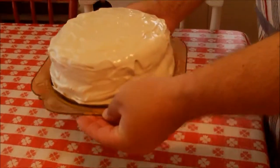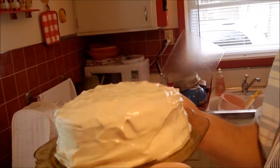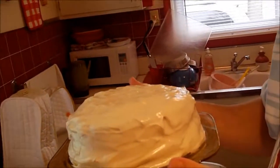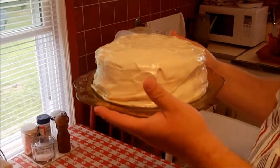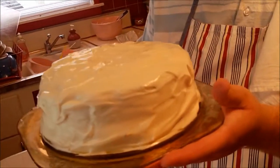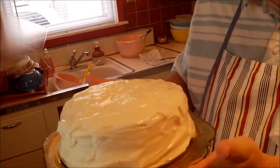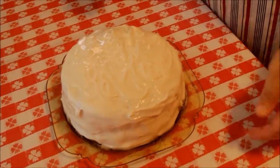Here it is — our tomato soup cake with cream cheese frosting. Sure looks nice. I think you bring that to the table and you get smiles all the way around. It'll be a moist spice cake with just a hint of tomato flavor — something very unique and interesting, a real blast from the past. Thanks for being a part of this tomato soup cake recipe. See you next time.